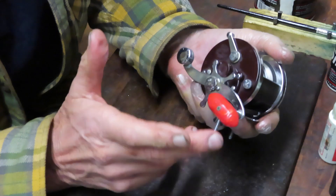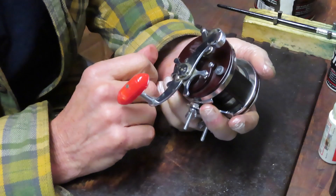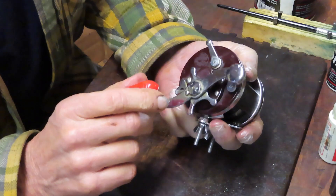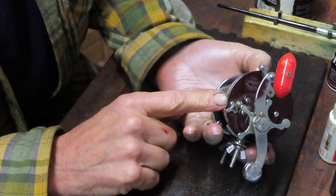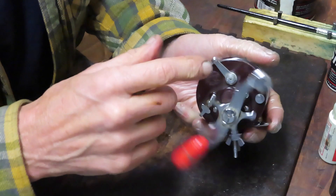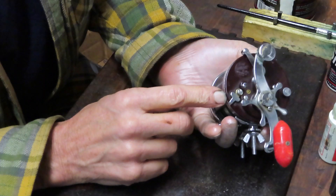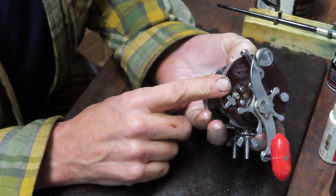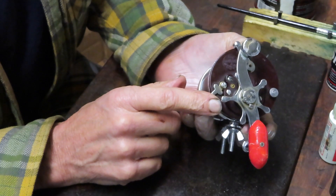So let's take you through it. If you have a Penn Squitter, regardless of whether it's the short frame Junior or the wider frame, this video will apply to you. Now, a couple of features and functions before we get started. There's a switch on here that many of you may not be familiar with.